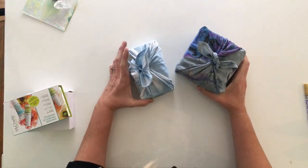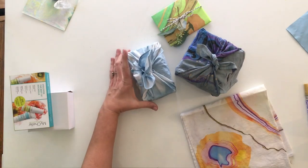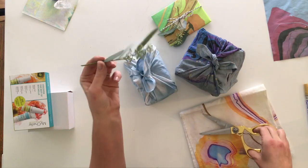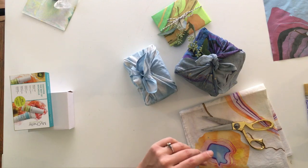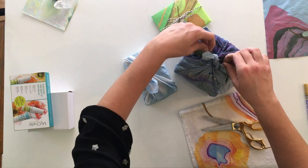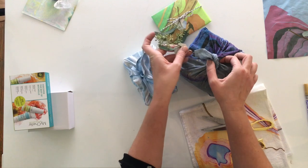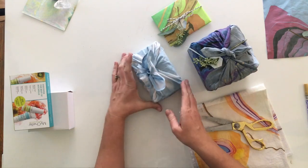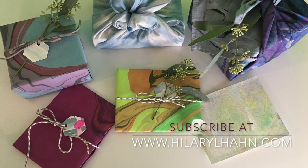So that's a classic furoshiki package and the rabbit furoshiki. Since I happen to have a little bundle of eucalyptus on hand, I'm putting my little collection of marbled things together and just poking in some little branches for that last decorative step. I happen to have these little hexagon labels I can poke in as well. I've done everything completely without any tape, any wrapping paper — actually zero waste. Thank you, I hope you've enjoyed my video on how to do furoshiki, and I'll be back again soon with more gift ideas to share with you.